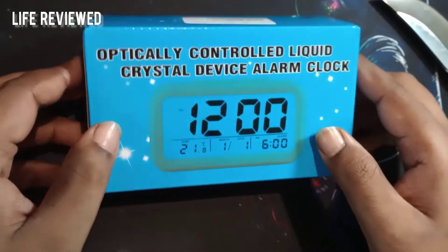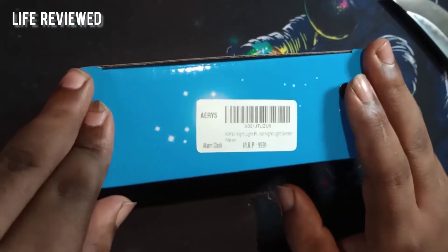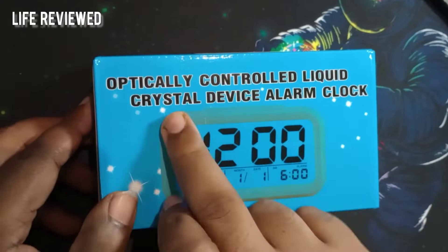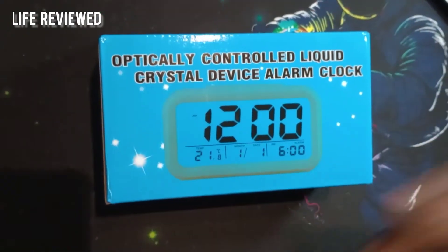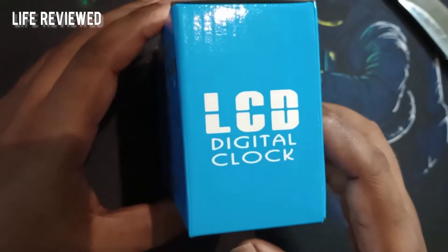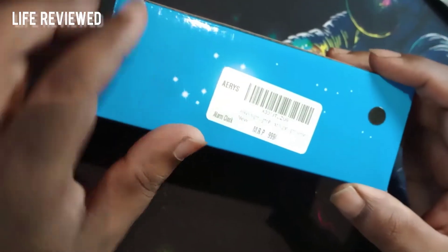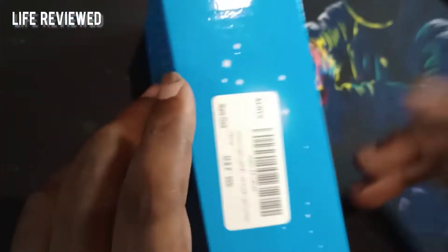Apparently from the reviews this is also quite reliable, and it has a backlight. Let me show you around the box: 'Optically Controlled Liquid Crystal Device Alarm Clock' — you know how Chinese products are, they list long things for a simple item. This is basically an LCD digital clock. At the back there's not much either; the price is listed as $9.99, but you can get it for 199.